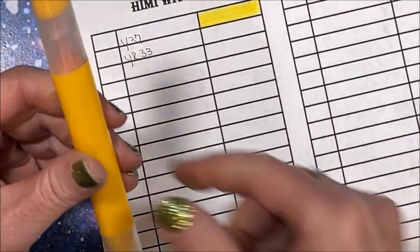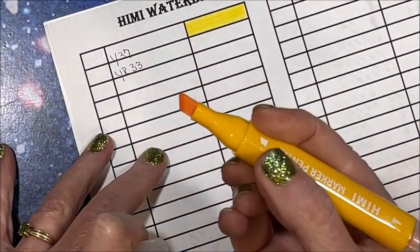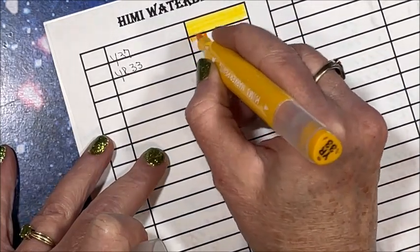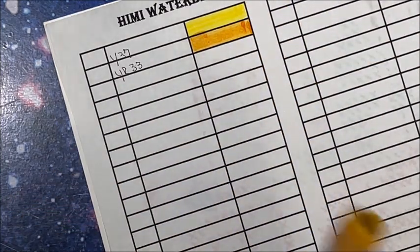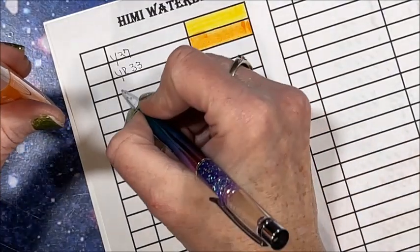I am flabbergasted. Let's try the chisel tip, because again the chisel tip looks just like an alcohol marker. Wow, they are juicy too! Holy cow — these are water-based, folks! Oh my gosh, they weren't lying. YR23.